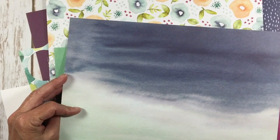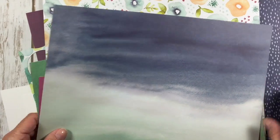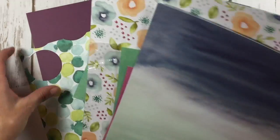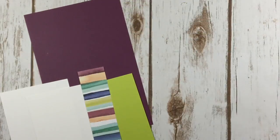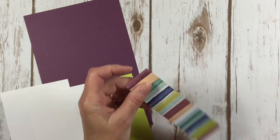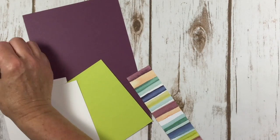Oh, we got one more back here too. These fun little gems, and then the backside of that — isn't that beautiful? So, Naturally Eclectic Designer Series Paper. Gorgeous on both sides. And that's where this piece is coming from.